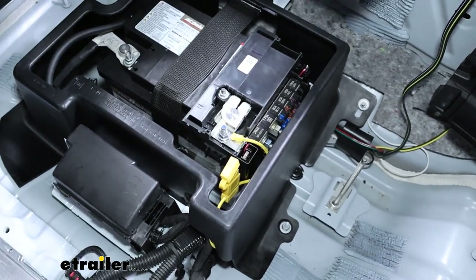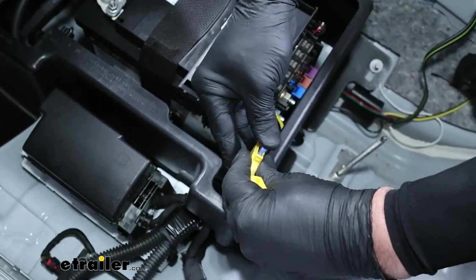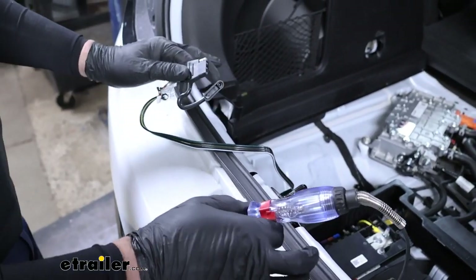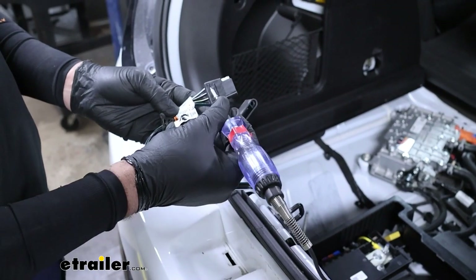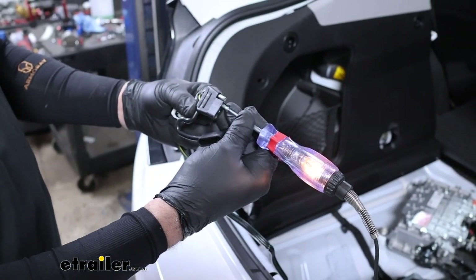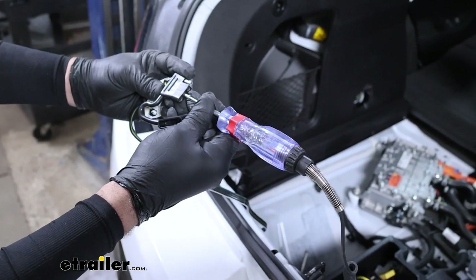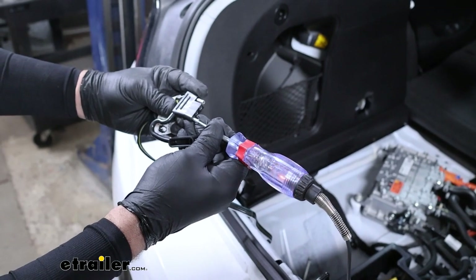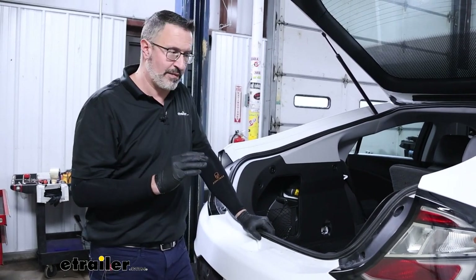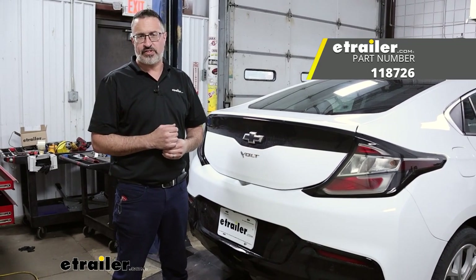With all of our electrical connections made, we'll go ahead and install the supplied 15-amp fuse into the fuse holder. Before we put the car back together on the inside, it's a good time to test the functions and make sure that everything's working properly. We're going to test the running lights — that's great. We can test left turn, right turn, and brake. Now that we know that everything works with the trailer wiring, we're going to go ahead and put everything back together. And that's it for our look at the Takansha trailer wiring kit on our 2019 Chevrolet Volt.